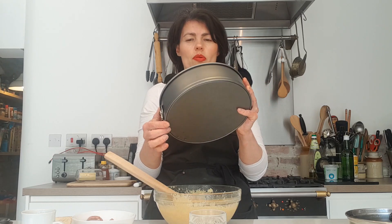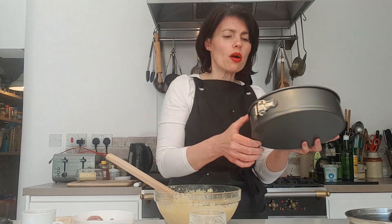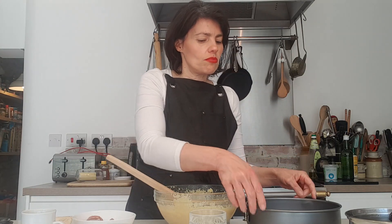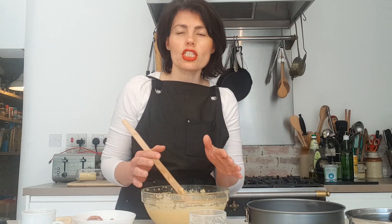You want a cake pan — this is about a nine-inch cake pan. I've oiled it well, and you might want to place it on a tray to make sure there's no leakage. We're going to put the mixture in the pan and bake it for about 45 minutes in total at 180 degrees — that's about gas mark 5. We'll let it cook halfway through first, for about 25 minutes, then take it out.